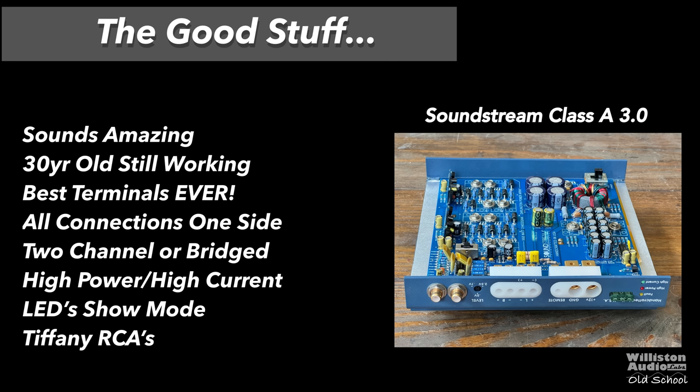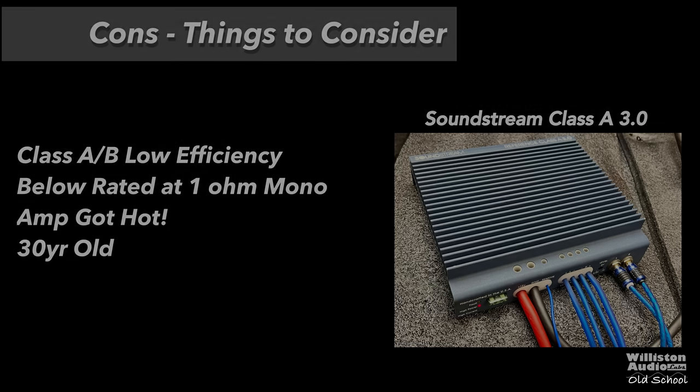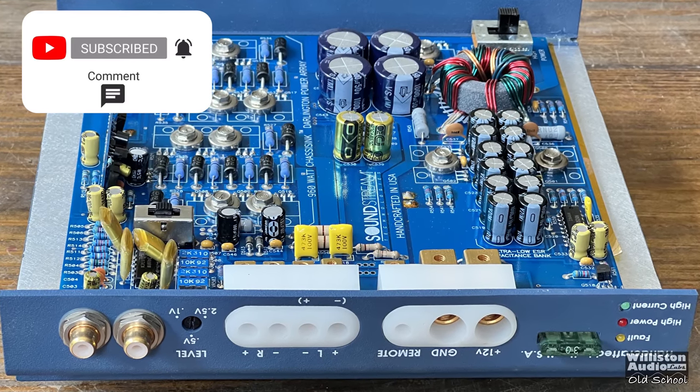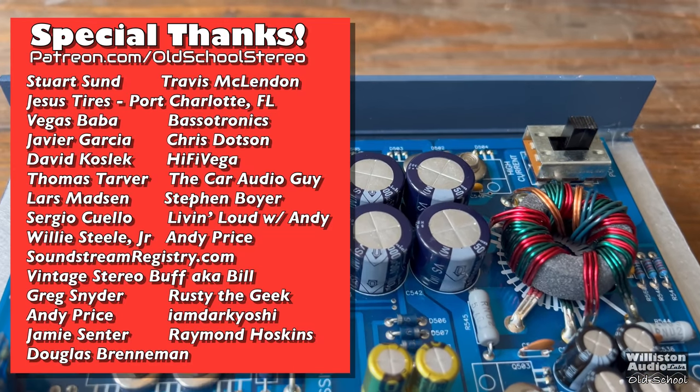Pros: the sound quality is amazing, it's 30 years old and still working, the best terminals ever, all connections on one side, two-channel or bridge with a three-channel mode, high power or high current, LEDs show the mode you're in, and Tiffany RCAs. Things to consider: class AB — not truly class A, low efficiency, it ran below rated at 1 ohm mono, the amp got super hot, and being 30 years old you might start having to replace components. Soundstream marketed these as class A, but true class A for car audio isn't viable since it pulls full power at idle — these are really just high-biased class AB. They do sound great; it was a bit of a marketing scheme, but these amps are beautiful and still working 30 years later.